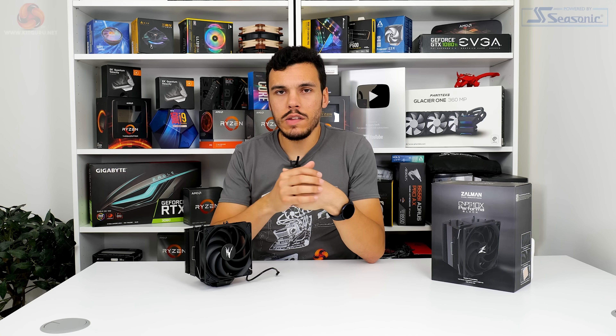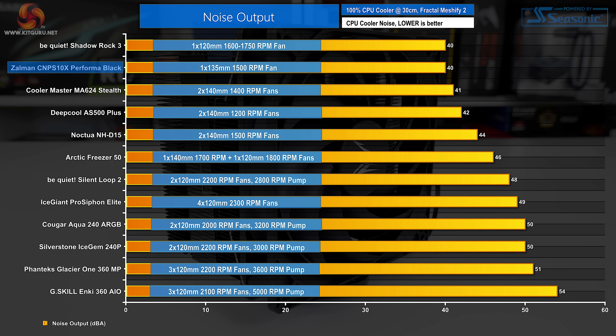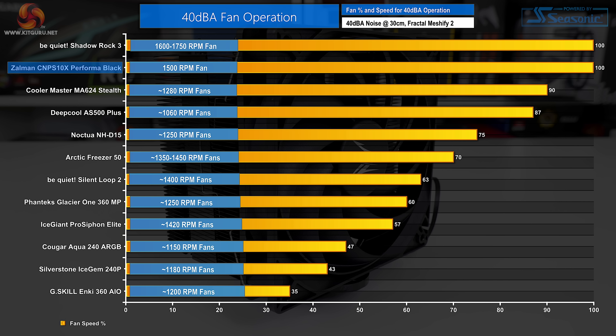Starting with noise performance at 100% fan speed: rounding to 40 dBA noise output at our usual 12-inch test distance from the Fractal chassis, Zalman's cooler delivers excellent acoustic results. Only the be quiet Shadow Rock 3 is marginally less noisy — by a within-margin-of-error 0.2 decibels. The CNPS 10X Performa Black is equipped with a fan that is superb for low-noise operation even at its full 1,500 RPM operating speed.